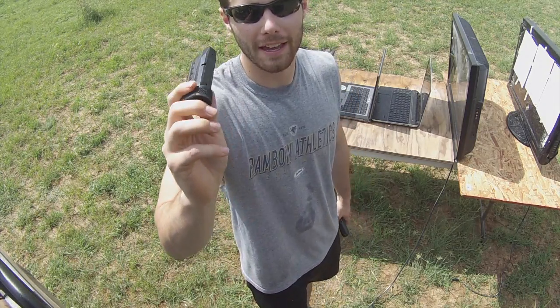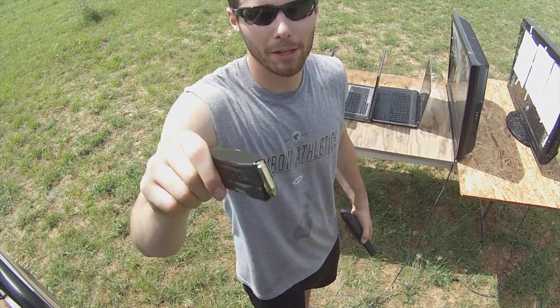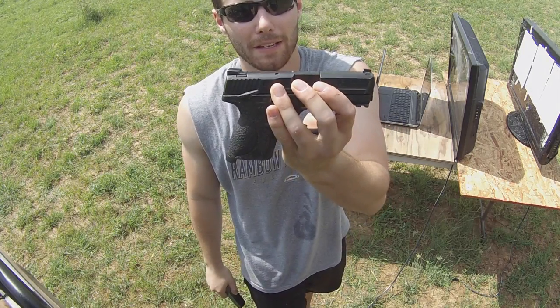Next up is going to be a handgun cartridge — the 9mm, shot out of my Smith & Wesson M&P9 Compact.